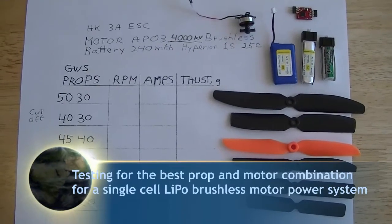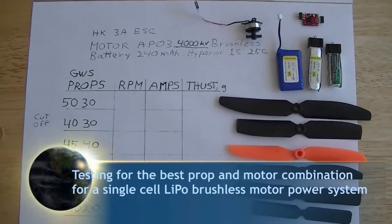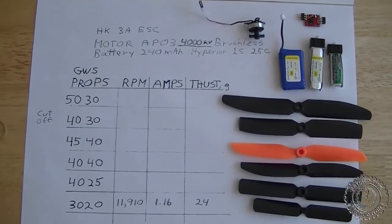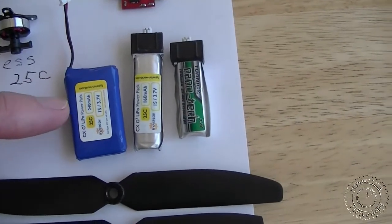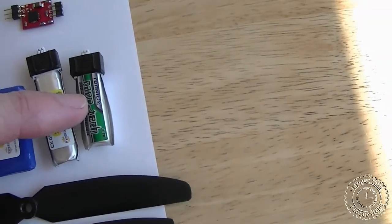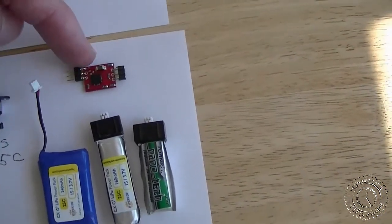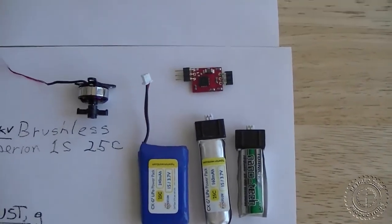The purpose of this video is to determine which prop and brushless motor combination works best for our one-cell LiPo brushless motor power system, using batteries such as a 240 milliamp hour Hyperion, a 160 milliamp hour Hyperion, and a 160 milliamp hour Turnigy Nanotech. We're going to be using a 3 amp ESC from Hobby King, and we're going to be testing two kinds of motors.